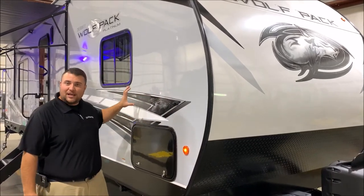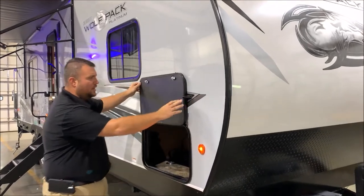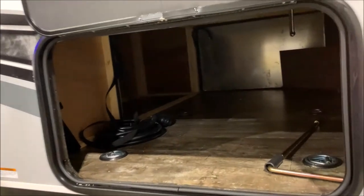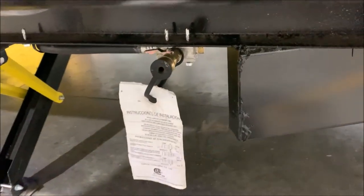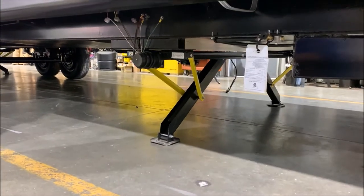We have the gel coated fiberglass sidewall, nice and heavy duty. In the underneath storage we have tie-downs so that if you're putting anything in here you can actually secure and tie it down to the floor. We also have an LP quick disconnect underneath, so if you're out camping and want to bring your favorite grill, you simply tap it in right there and that will use the gas on the camper instead of taking an extra bottle.